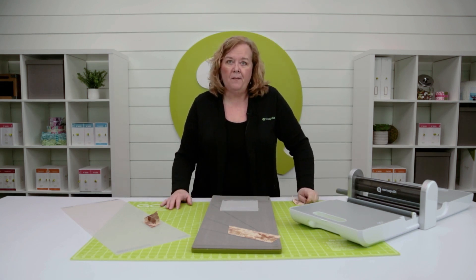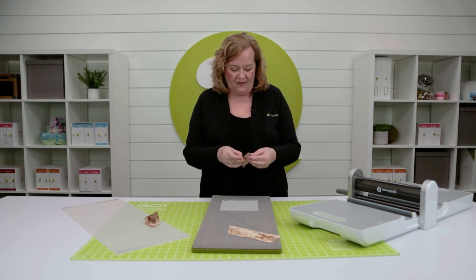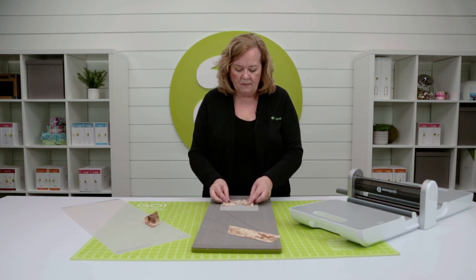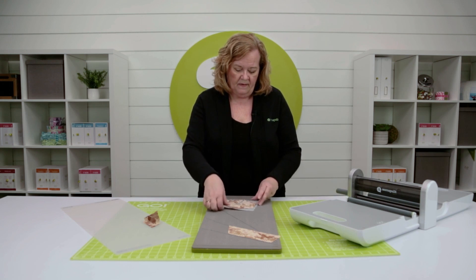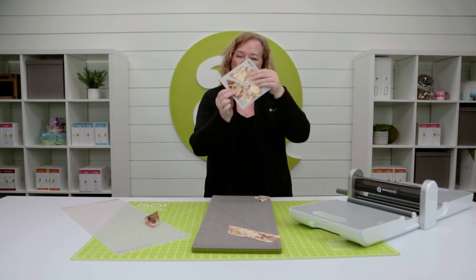And now I have made perfect diamonds. And you say to me, Pam, how are those turning into tumbling blocks? Let me show you. You're gonna take three of them — you want to cut them in different colors. Lay them out just like this, and ta-da, you have a tumbling block.